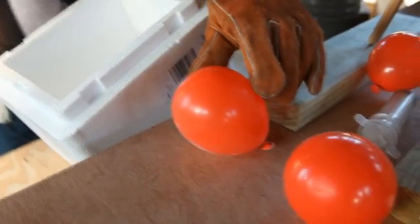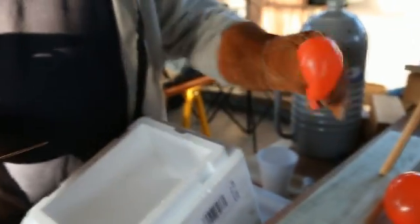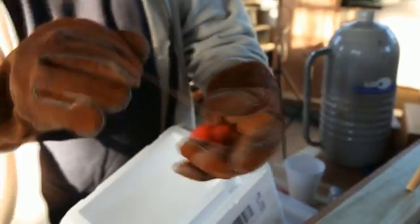And watch this — it doesn't even pop. Look at that, that's weird. Here's a different balloon, one that we haven't frozen yet. And it pops.